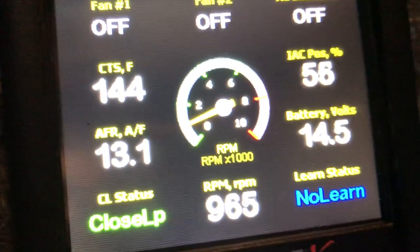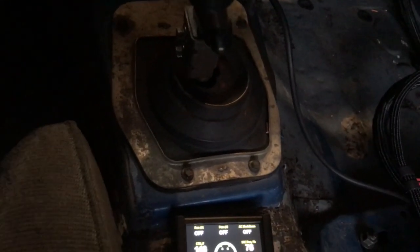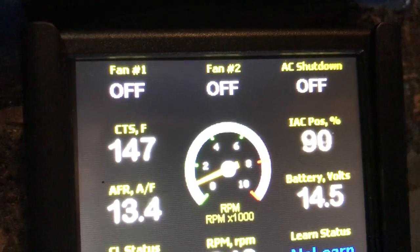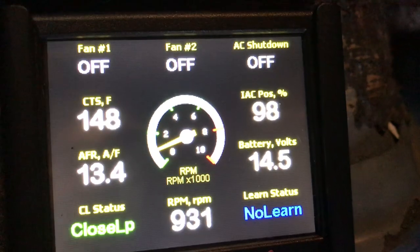Let's see where it says 'not learn.' The temperature has to get up above 160 - notice the temperature here is 145. I don't have a fan on my radiator, so it won't take long. I'll just do a little walk around. It's starting to raise right now - I had it started a few minutes ago - and you'll see that'll change to 'learn,' closed loop. I like that.